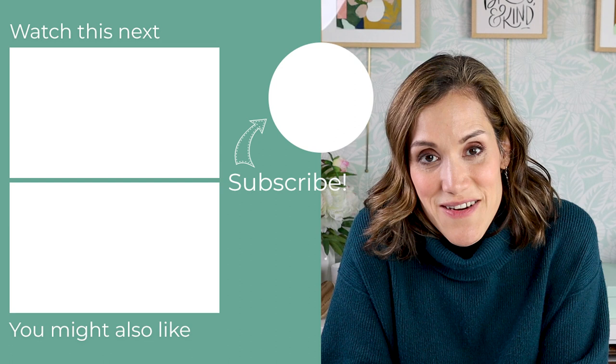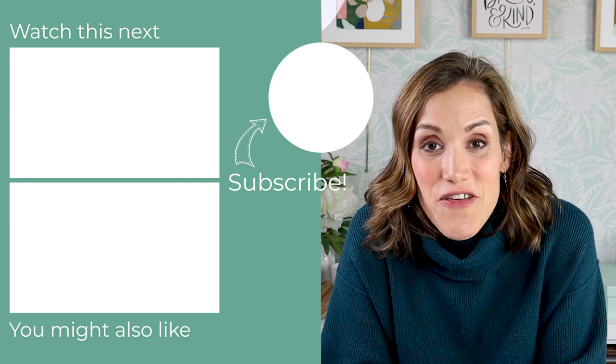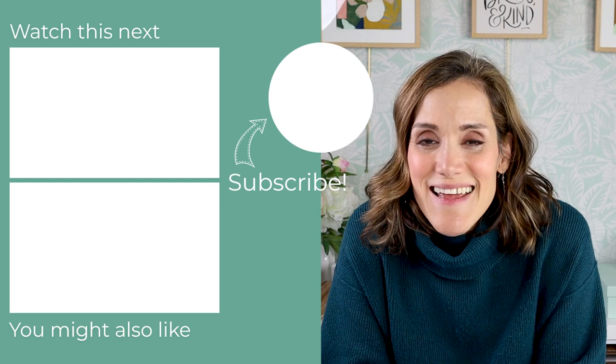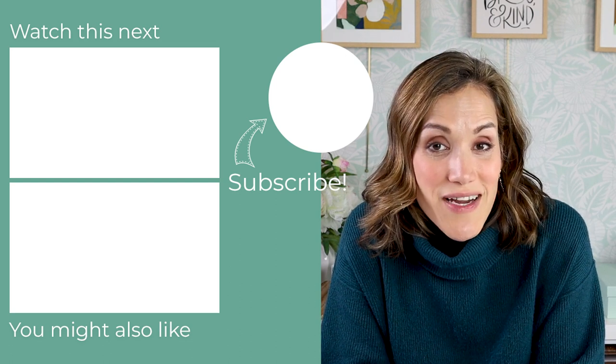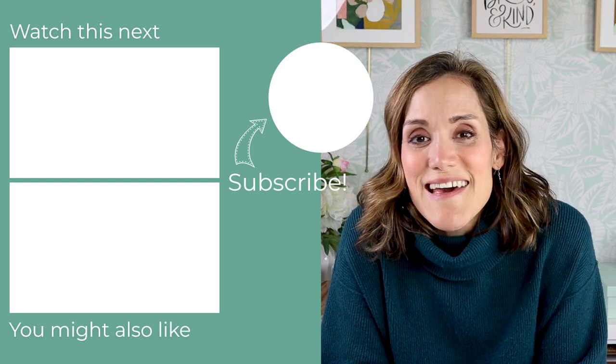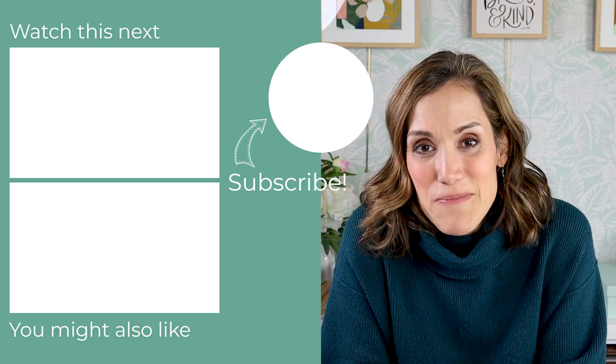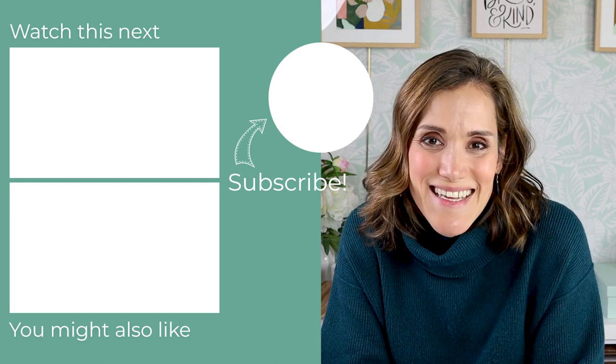If you're looking for more Valentine's Day craft ideas, be sure to check out these other videos I'm going to link over here. One is my Valentine gnomes — it's a great tutorial for air dry clay if you've never worked with that. The other one is a simple Valentine's Day garland that you can make with felt and pom-poms. I hope you enjoy them and I'll see you next time!